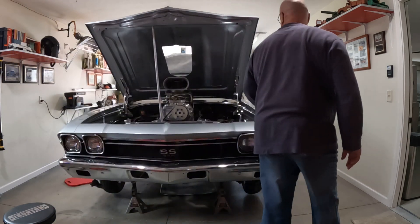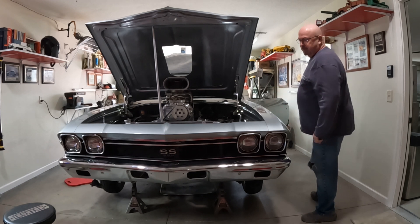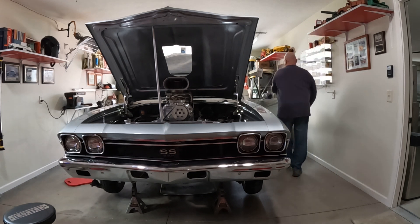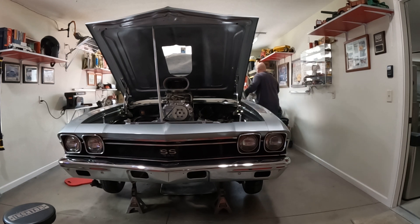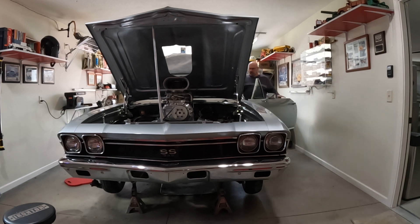First thing I got to do is turn the power on to the car, then I'm going to hop in and start the thing up. First thing you're going to hear is a water pump coming on, which is good news.